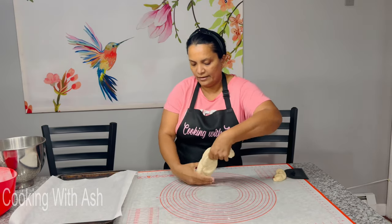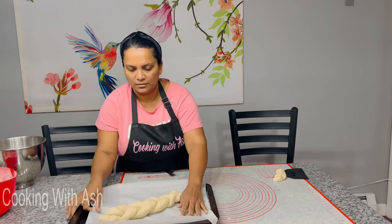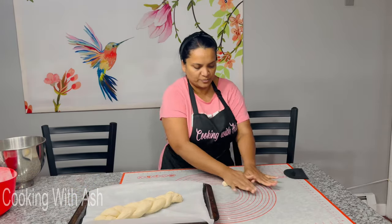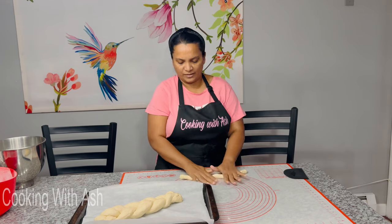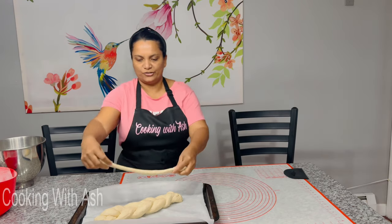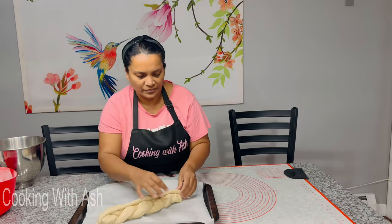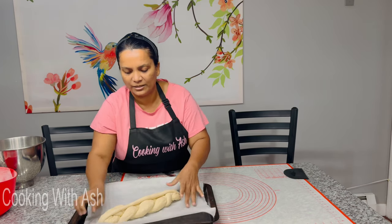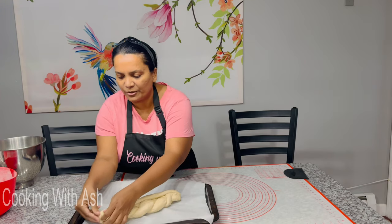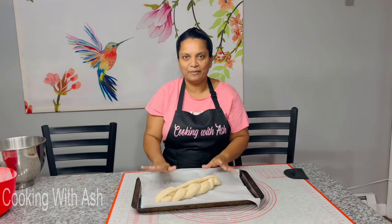I have my pan lined with parchment paper. Flatbread has to get that little string piece on top — you just take it and tuck it at the bottom. Cover this with cling wrap or a tea towel and let it rise for about 45 minutes, then we're going to bake it off. There we have a plait bread, almost ready!